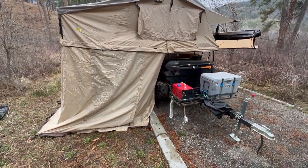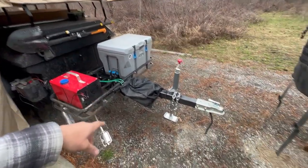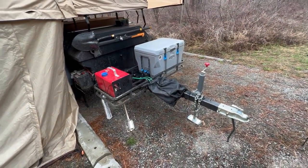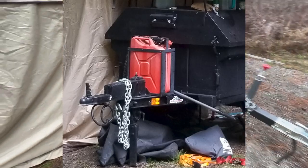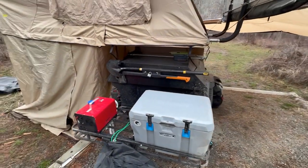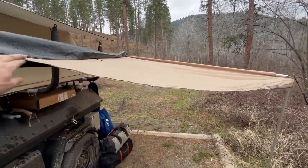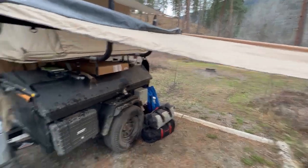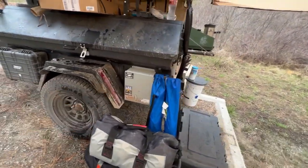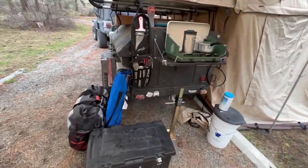We'll walk around starting at the tongue. You can see I've got the diesel heater, and then I've got the new tongue on there. If you've seen my old video, I had that short tongue and I've replaced it. I've got my power there, a little deep cycle battery, my pioneer kit, and then my 270 awning that is still very wet, solar power and gearbox.